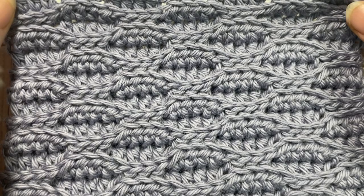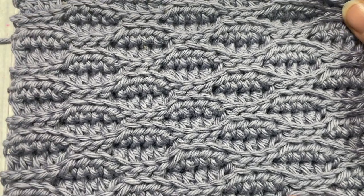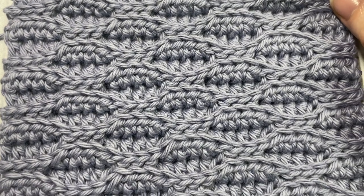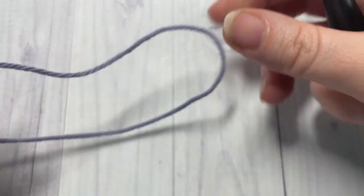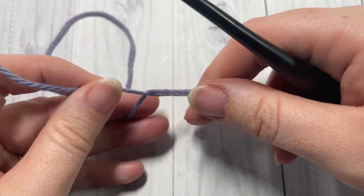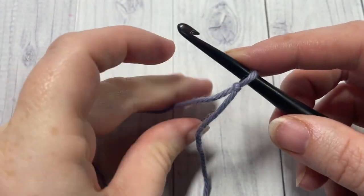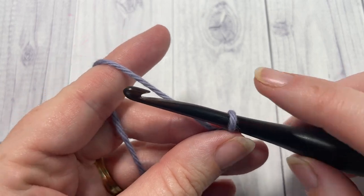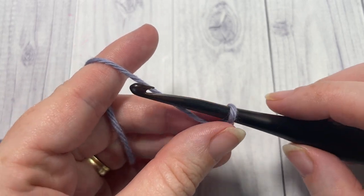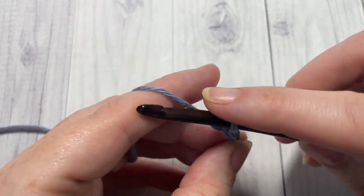Thank you so much for joining me. While you're here, I invite you to subscribe and take a look around — this channel is updated weekly with free crochet patterns and stitch tutorials. Our stitch today is worked in rows. You'll start by making a slipknot and then working a foundation chain. Your foundation chain needs to have a multiple of eight plus five stitches. Today I'm going to chain a total of 21.